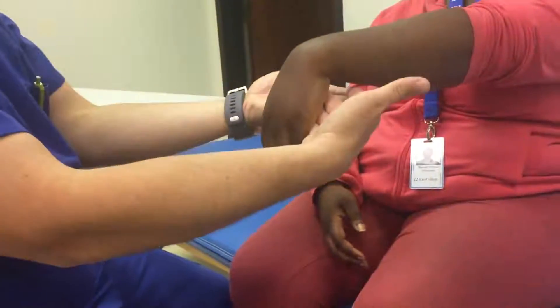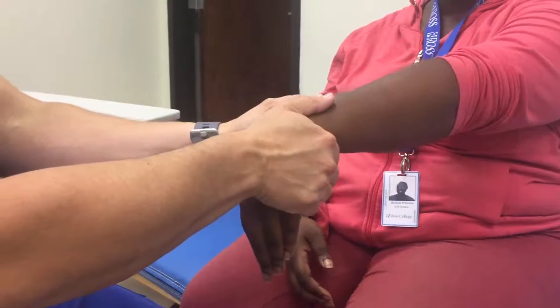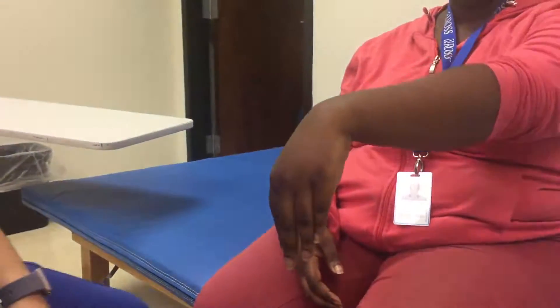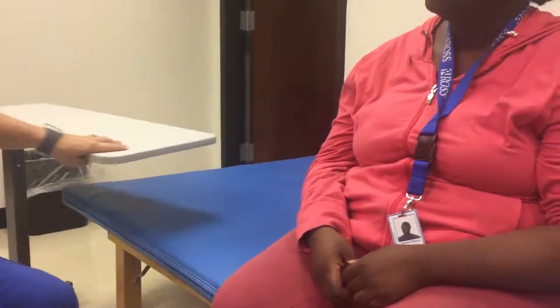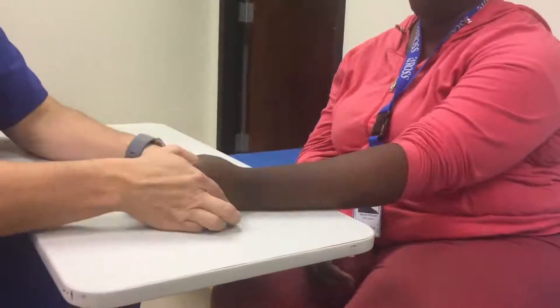I have her positioned like this, so I'm going to say hold it. I push down on my thumbs and pull up on my hands like this. So it looks like this — I'm rotating. The gravity eliminated position is going to be with her hand like this.